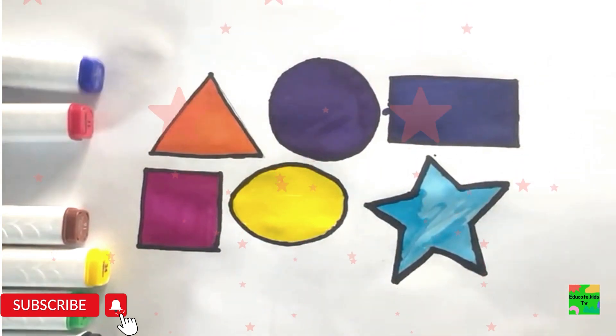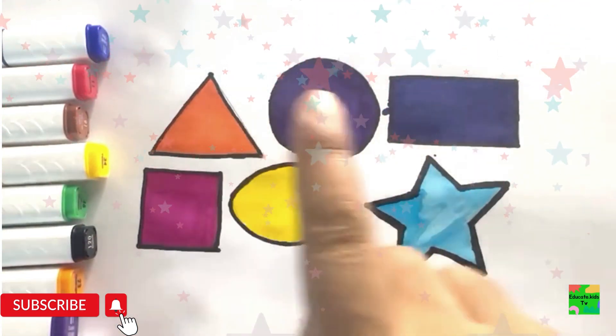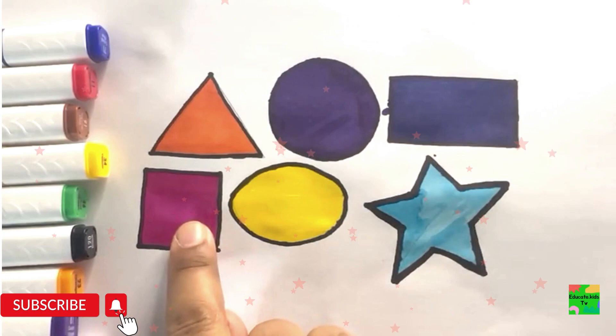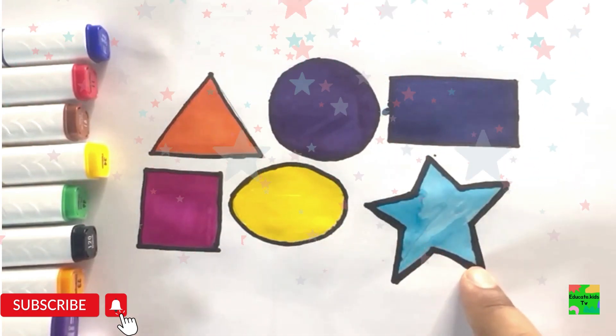Blue color. Blue color. Rectangle. Dark blue color. Pink color. Yellow color. Blue color.